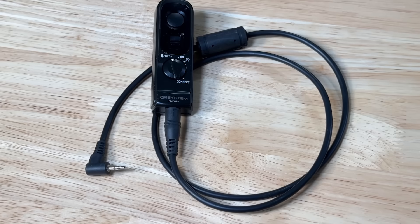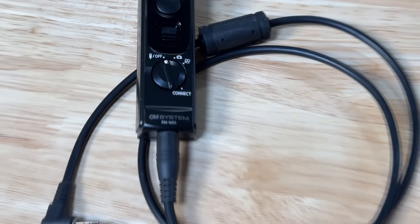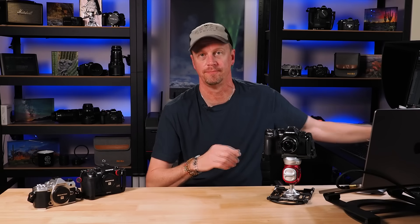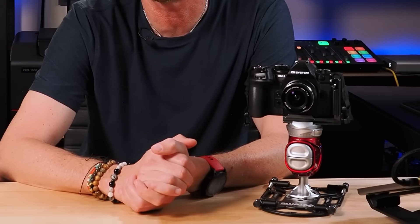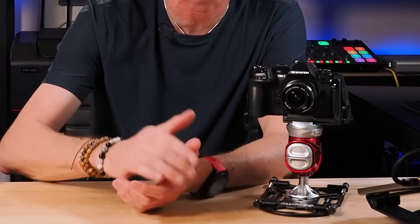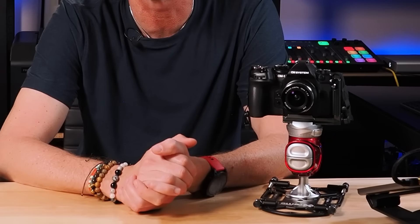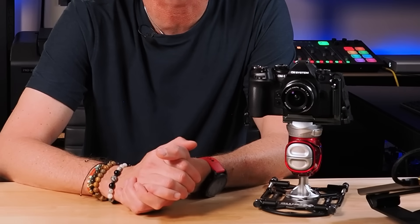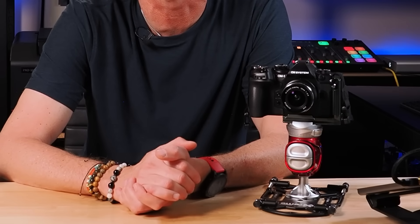An accessory you'll want to consider getting is the OM System RMWR1 wireless remote control. This will work wirelessly with the OM1 cameras, and it also comes with a wire to work with other cameras as well. If you don't have that, be sure to set your shutter to a two-second delay so you don't introduce any camera shake. You'll also want a steady tripod — that can be anything from this little setup here from Platypod, great for photographing from low angles, all the way up to a normal three-legged tripod. Just make sure you have a really nice and sturdy one for those long exposures.